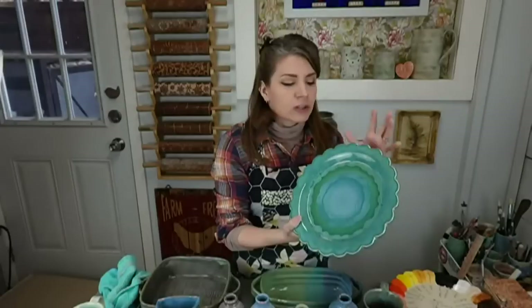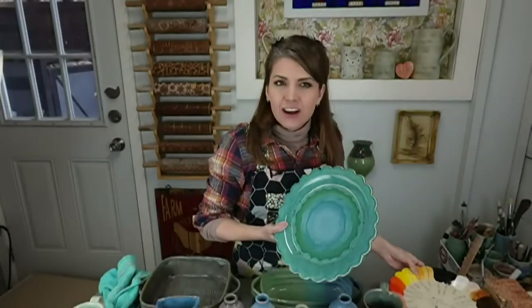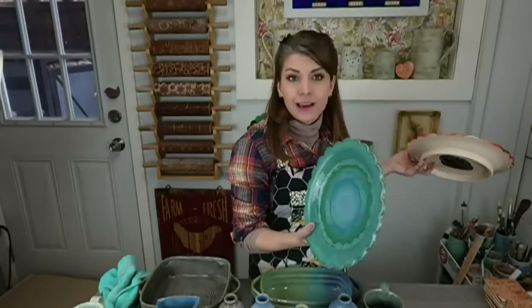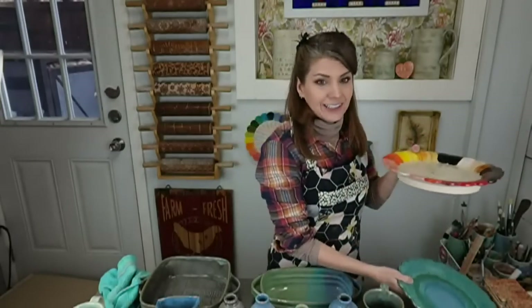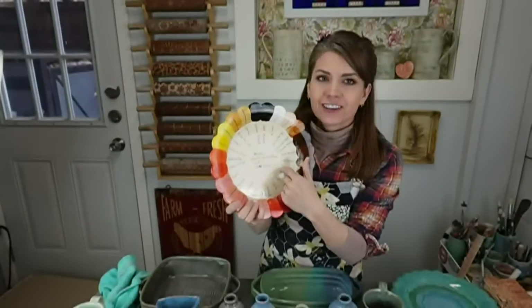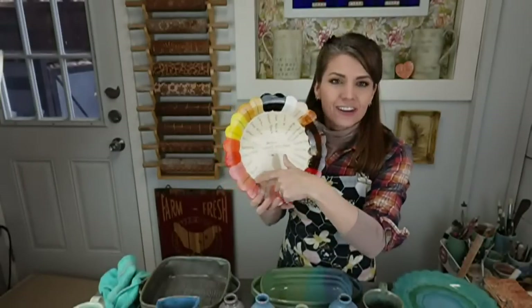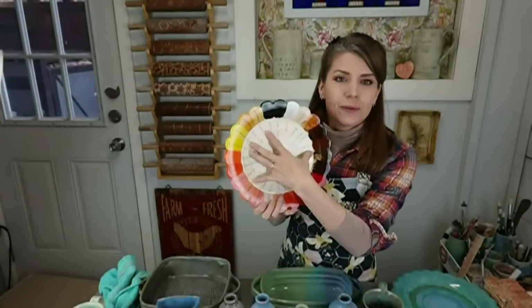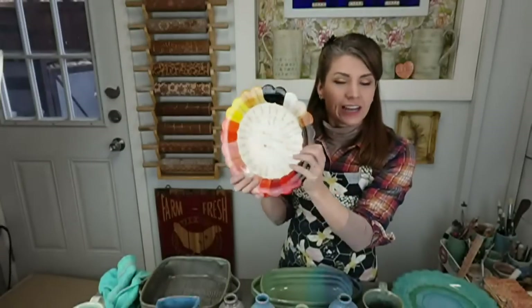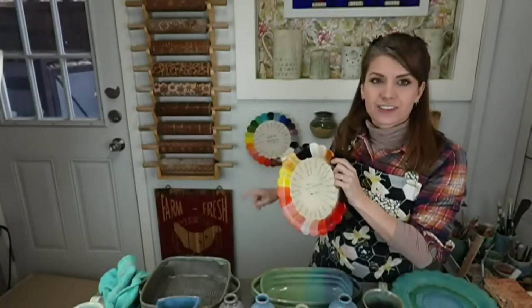This plate I made in that class uses the essentials hand-built form. Once you know how to make this basic form, you can do so much with it — glaze it, carve it, put underglaze decals on it. The first class using this shape is one where I used Amaco velvet underglaze to create a test plate with all the warm colors Amaco makes, to hang on my studio wall as a visual reference.